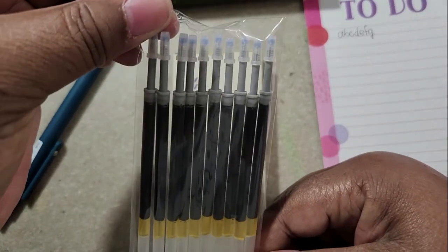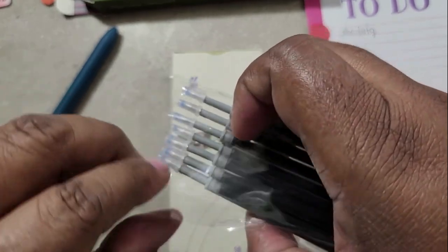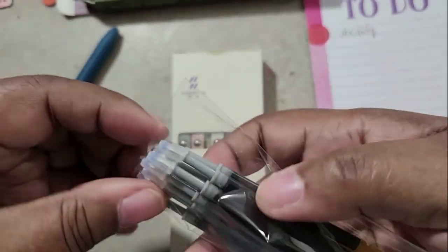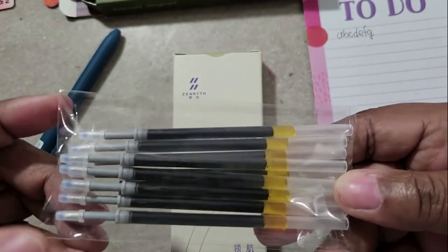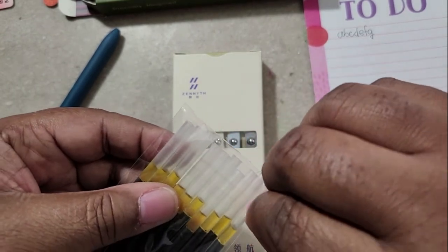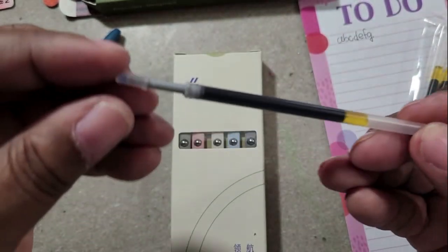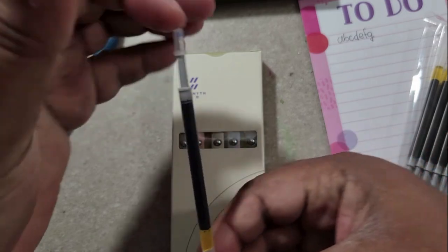And these are the refills — you get 10 in a pack, on top of the ones already in the pen, so that's a total of 15 inks, which is very generous. That's what the ink cartridge looks like.